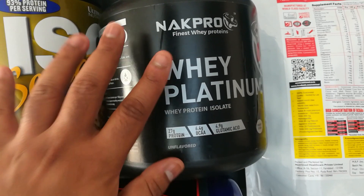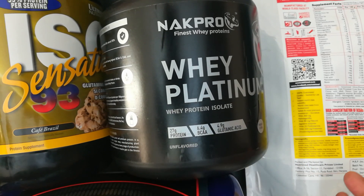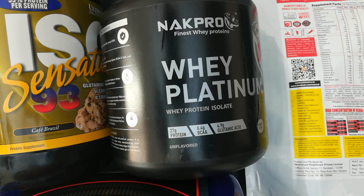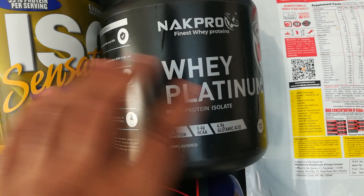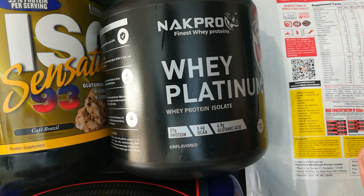A lot of you already know that the protein content test can't detect amino spiking, and that's fantastic. Now coming to amino spiking, I need to talk about what it is, and then I'm going to talk about amino fortification - which a lot of YouTubers, from the videos I saw, are actually mistaking for amino spiking. Amino fortification is completely different from amino spiking, so let's get down into that.